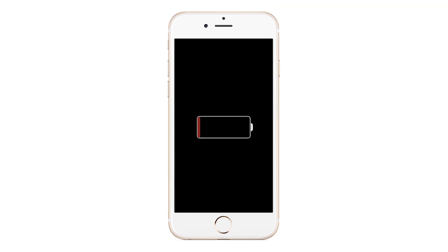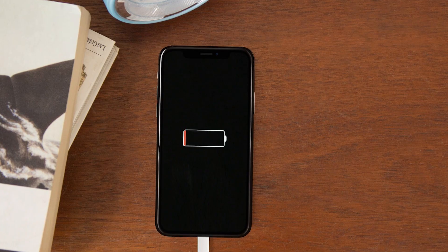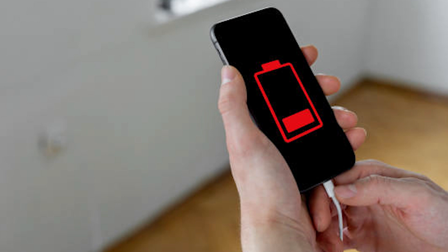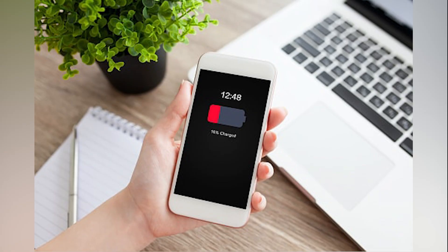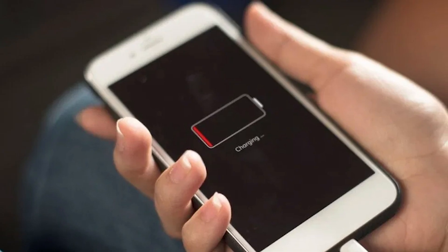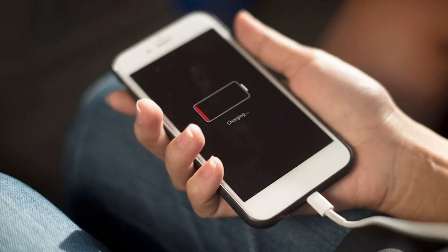Stuck with your iPhone displaying only the red battery screen, no matter how long you charge it? This isn't just frustrating — it can disrupt your day. If you're facing this issue, you're not alone. Many iPhone users encounter this, and today I'm going to solve it with you. This video will walk you through several effective steps to revive your iPhone and bring it back to life.